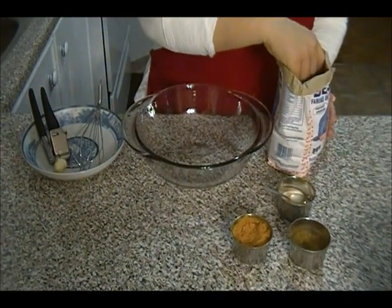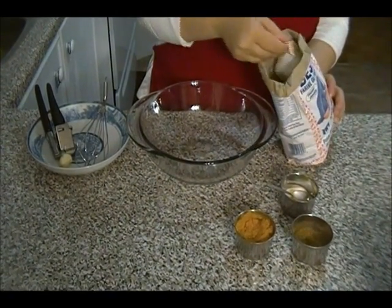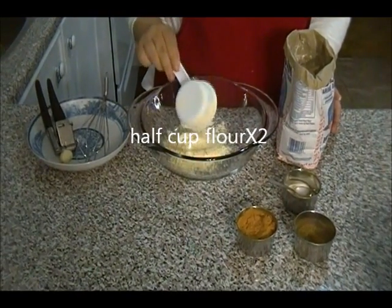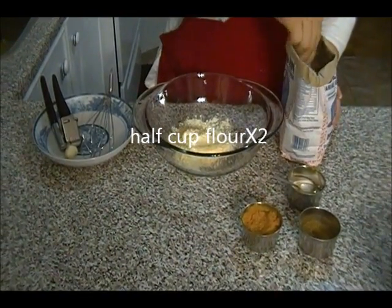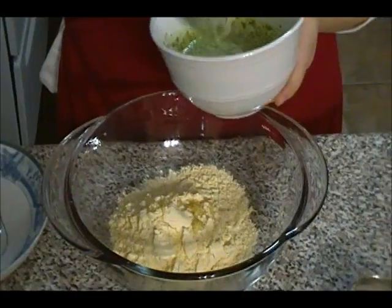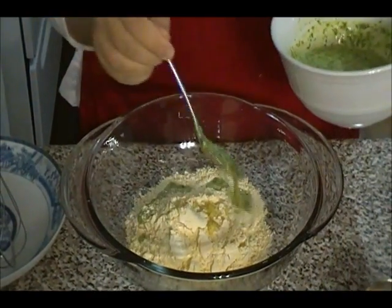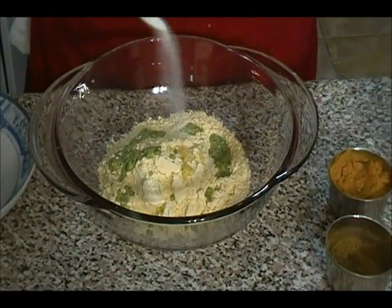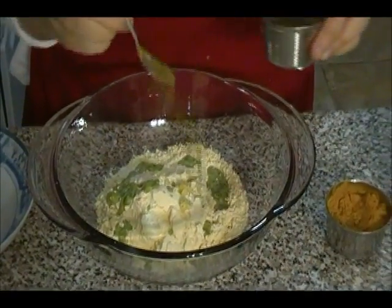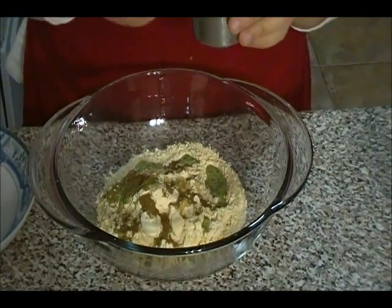It's time to make the batter. I'm going to use one cup of chickpea flour — half a cup times two. I'm also adding one clove of crushed garlic, one tablespoon of chutney for flavor, half a teaspoon of salt — salt is to your taste — half a teaspoon of garam masala, and one teaspoon of turmeric powder.